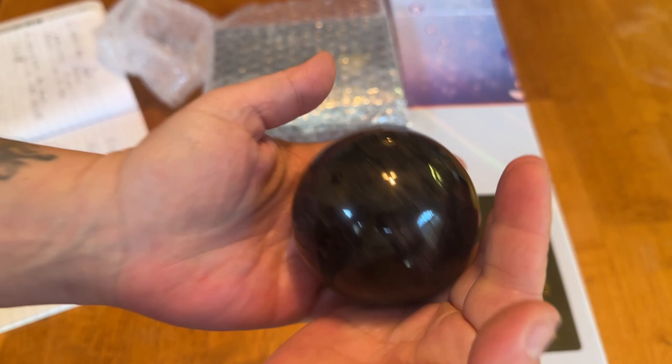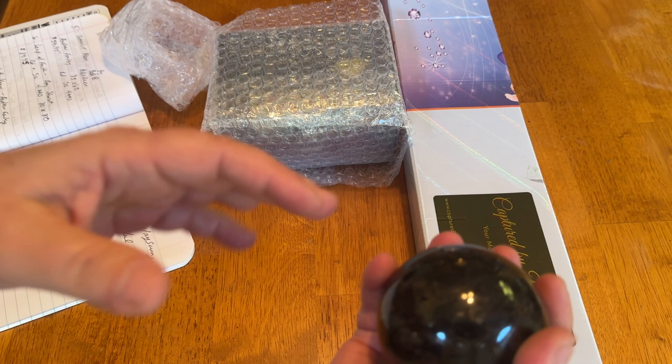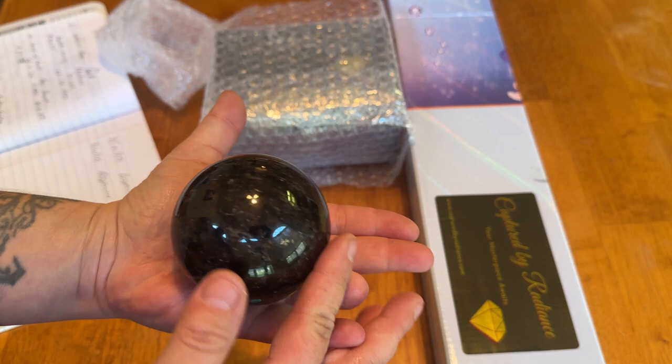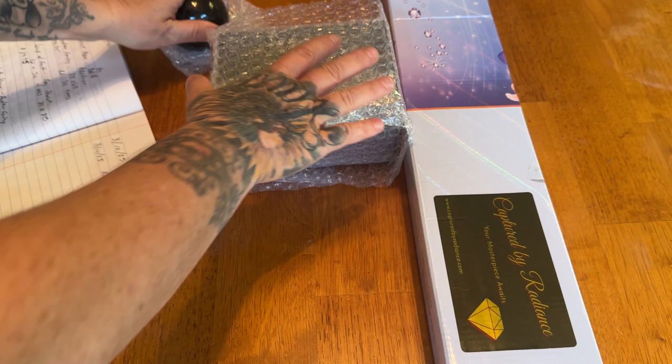Here we have what I think is a sphere, and it's absolutely beautiful. Hopefully the name of what it is will be included. This is just really, really nice — hopefully I'll get something for it to sit on so my cats don't play with it. But if you can tell, it's just marbled with black and there are browns and gold flecks in here. Really, really pretty.